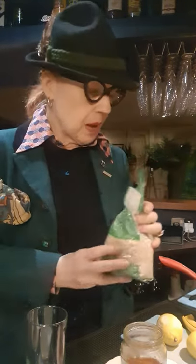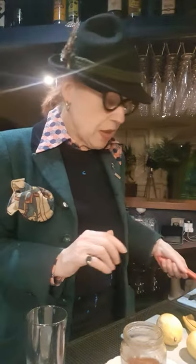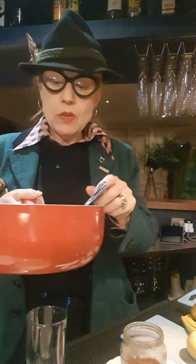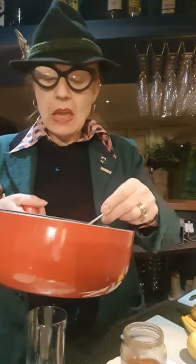So I bought some pearl barley, I rinsed it, then I boiled it up with a whole grated lemon. And then I drained off the water after half an hour. And look what I've got — some delicious pearl barley.